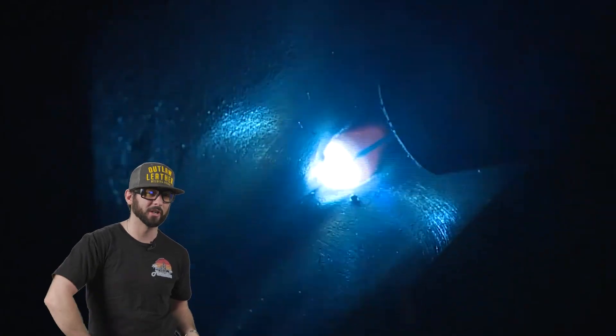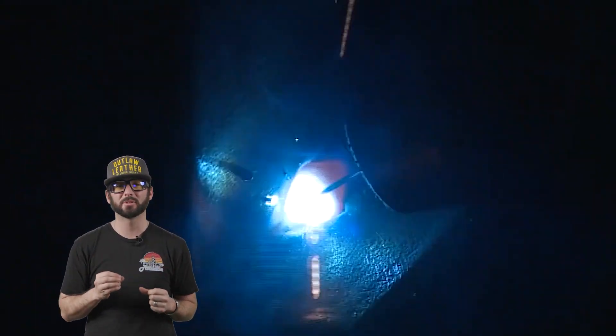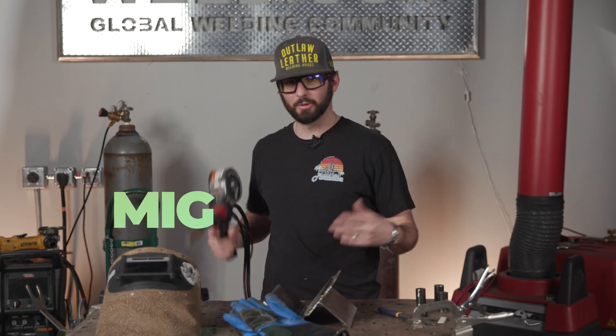You can even use a tri-mixture gas for stainless steel: 90% helium, 7.5% argon, and 2.5% CO2 or oxygen depending on the application. You can sprinkle in all these different mixtures to really nail down what you're welding. And that's it — that's a little bit about shielding gas. Any questions? Yeah — can I use it for welding aluminum?